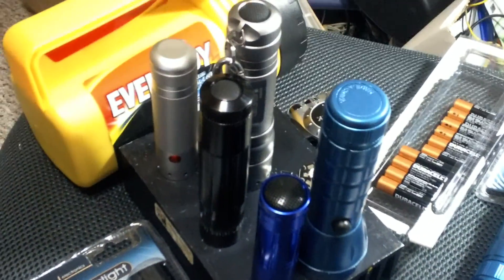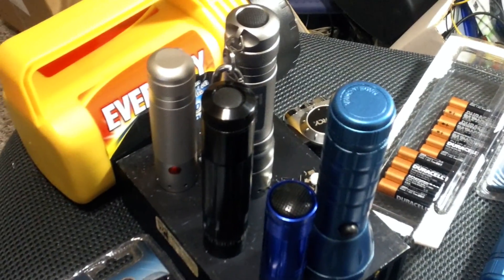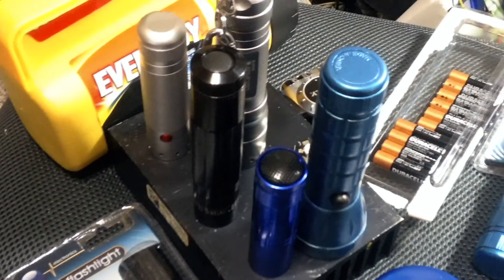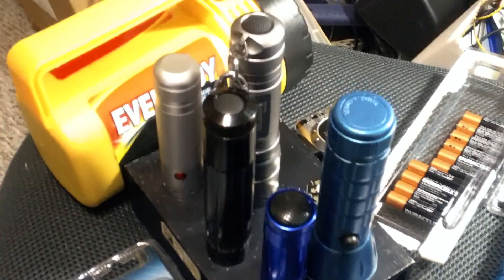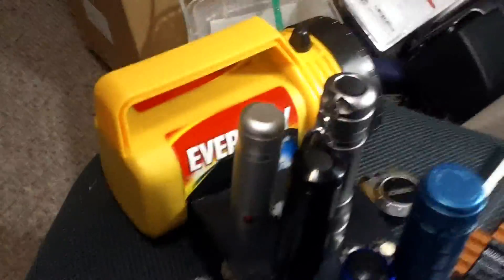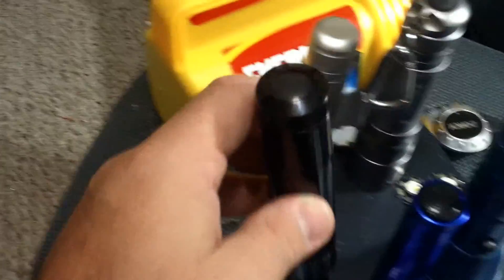Welcome to the LED Flashlight Bonanza. This is going to be a multi-part video series. I'm going to be modding some flashlights and talking about LEDs in general. A lot of people mod LED flashlights, kind of like we did with hot rods back in the day — take a small cheap car, shove a giant engine in it, and go fast. It's the same with LED flashlights.